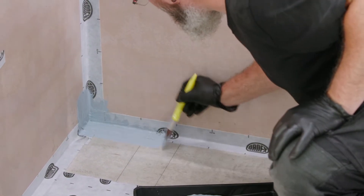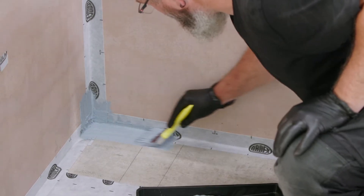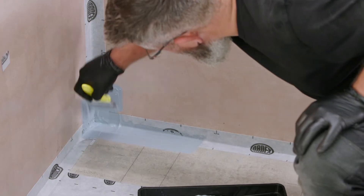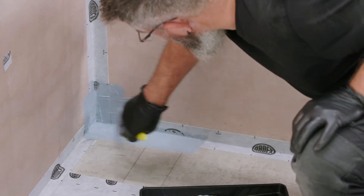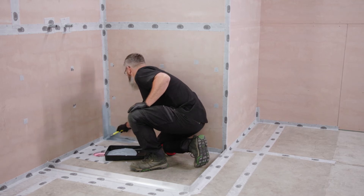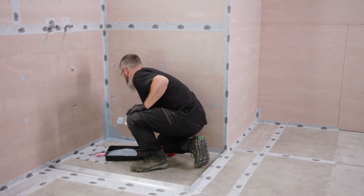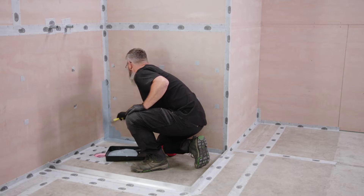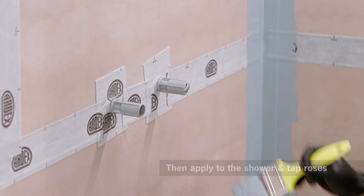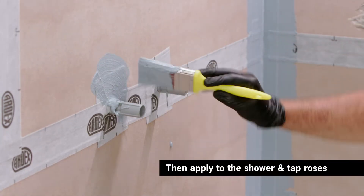To apply the Ardex WPM155 Rapid Plus, use a brush to apply a coat to all wall and floor junctions first, covering the Ardex SDB tape. Then apply to the shower and tap roses.